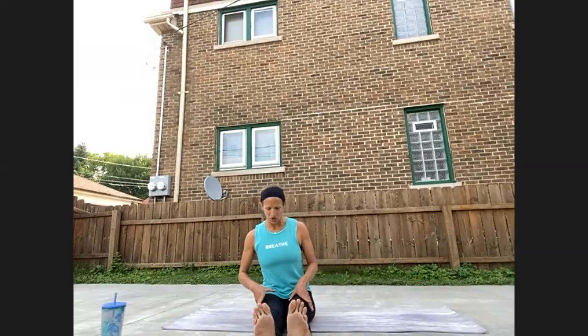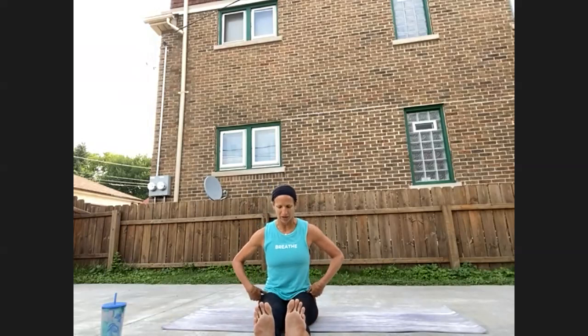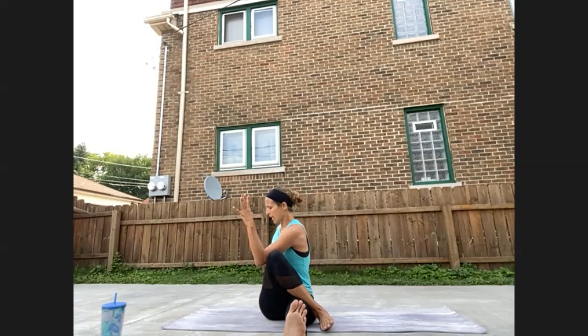Extend your legs out in front of you. Feet can flex. Make sure you come tall, almost lean forward a little bit to keep the pelvis rocking forward. We're going to take a twist. Bring the right knee, right foot up over the left thigh. Hug the knee in first, you can even rock a little bit side to side to start to work into the right hip. Then plant the right foot on the mat. You can continue this grip of the right knee, or you can bring the left elbow to the knee. Right hand comes behind you, gaze over the right shoulder. Keep it light — we don't want to go too deep in this twist. Make sure you can continue your long deep breaths while you're in this pose.